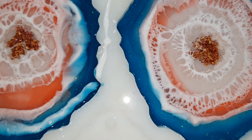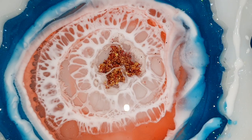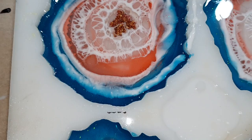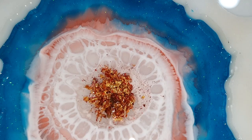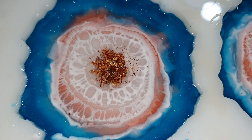Now I need to think about how I did this because I want to recreate it again. Let me know what you think of this effect in the comments below — I'd really like to know. I need to let this dry for 24 hours and then I can take them out of the mold.